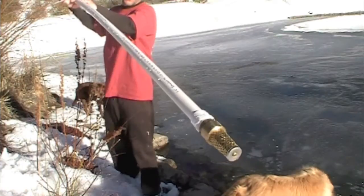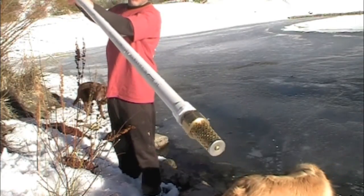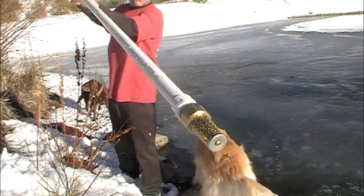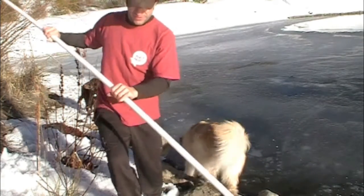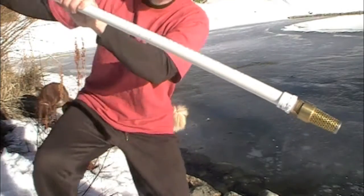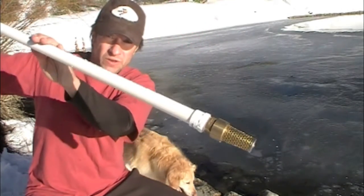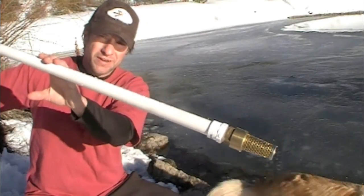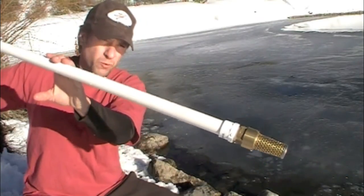I'm trying to get a close-up there on the foot valve. All that is is a check valve with a screen on it. The foot valve is just a check valve with a screen, and a check valve just allows water to travel through in one direction.